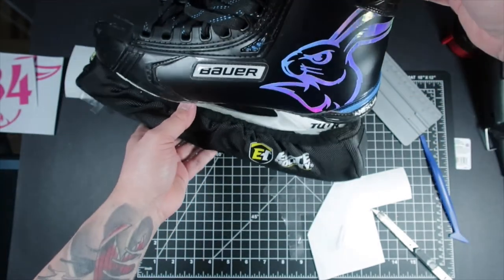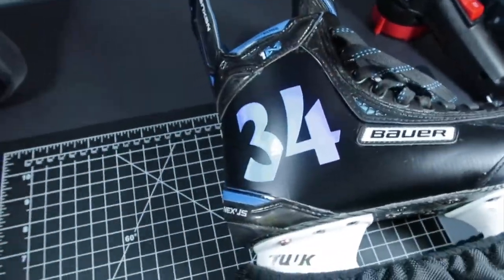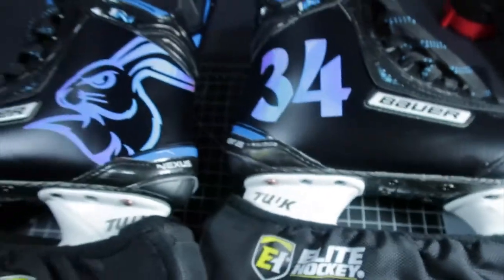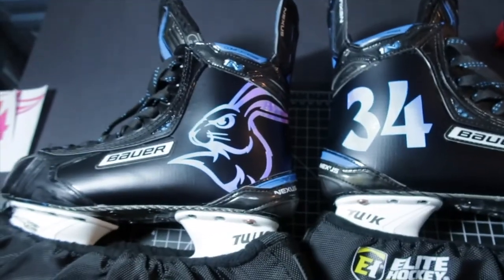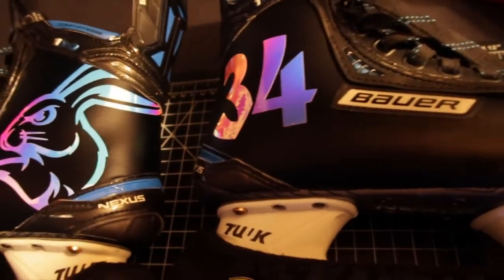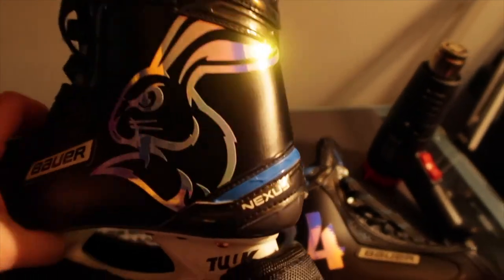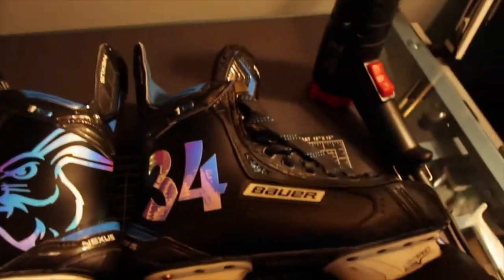Oh yeah, looking good. Let me pop the camera off to give you guys a better look. Alright, skates are done — let me show you what they look like. Let's lay them flat here. I wonder if I turn the light off will I give you a better look? There's one light — now you can really see it. With just one different light on the side, now you can see the color. There's the pink for the team — and oof, that looks silver there. And over there you can see the blue, purples. These look nice.